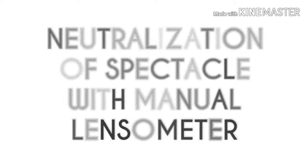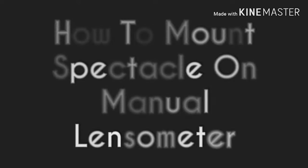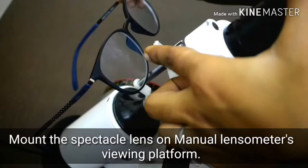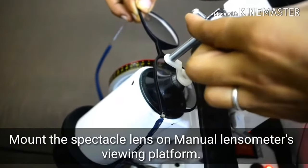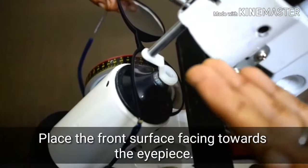Neutralization of spectacle with manual lensometer. How to mount spectacle on manual lensometer: mount the spectacle lens on the manual lensometer's viewing platform, with the front surface facing towards the eyepiece.